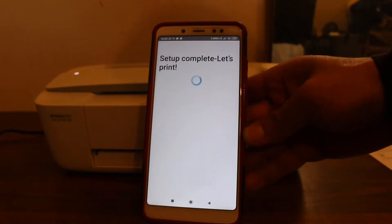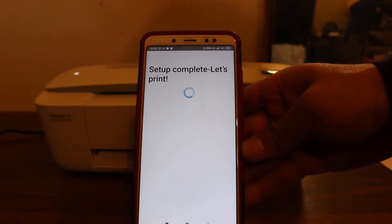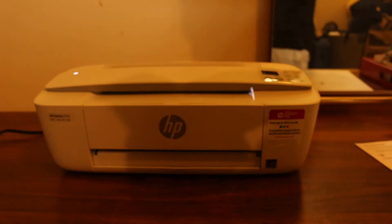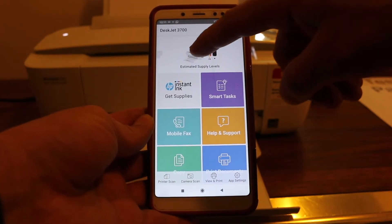You just have to wait for all the steps to complete. Once it is complete you will see the message 'Setup is complete. Let's print.' Also in the app you will see the printer is available and it will show the estimated ink level.